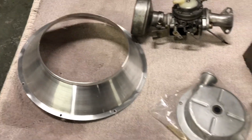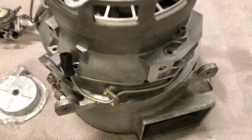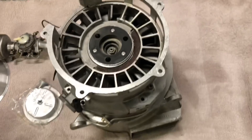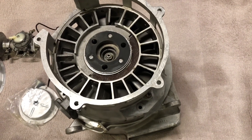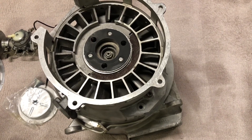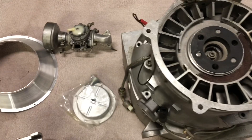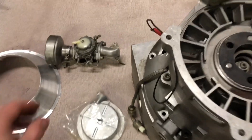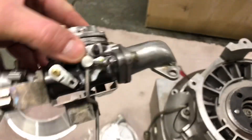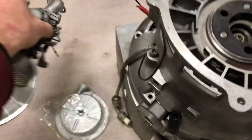This is going to show the strip of this engine just to check it's okay, and I might do a bit of port work. Then I'll put it back together, put it on the dyno and see what sort of power it's got. I might put a different carb on it — this one's quite small; I'll check the size of it.